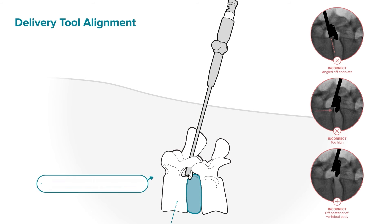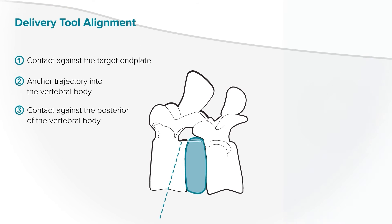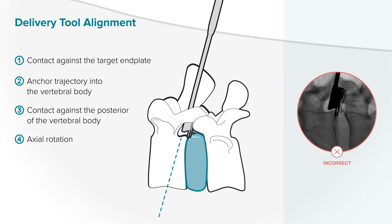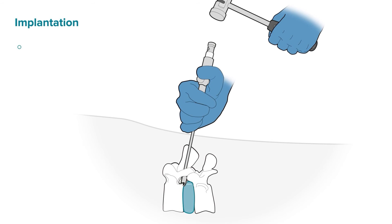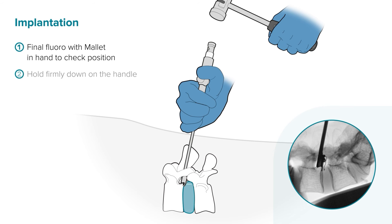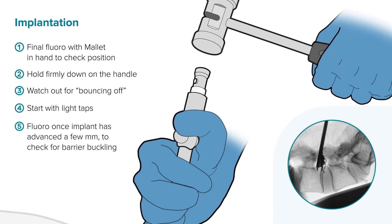When checking the position of the delivery tool by fluoroscopy, remember all three of the alignment trial points mentioned previously. Also note the axial rotation of the tool — you should only see one end plate guide in lateral fluoroscopy. Before you start deployment, take a final fluoroscopy image of the delivery tool position once the mallet is already in your hand. Make sure to hold the blue handle of the delivery tool firmly to ensure that the tool stays in place during deployment.